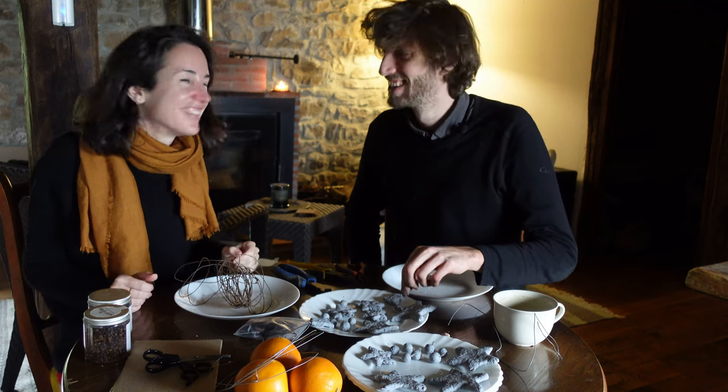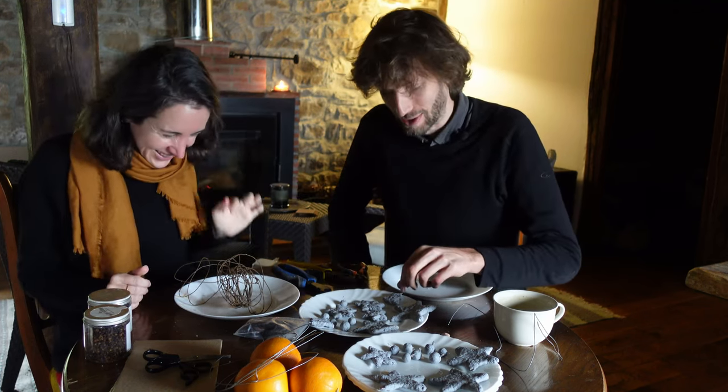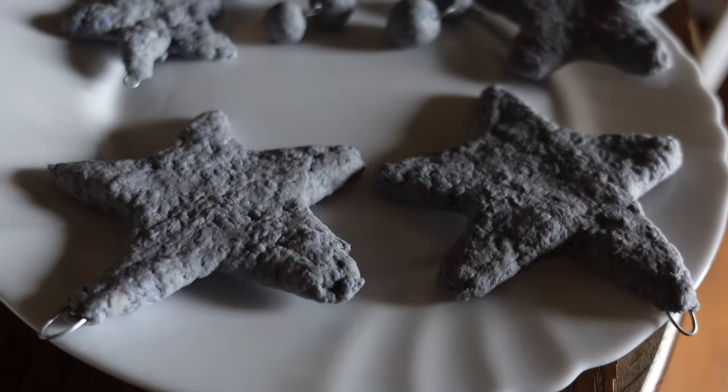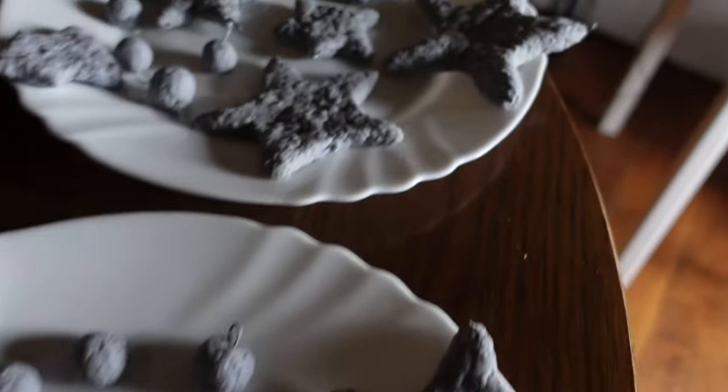We had fun in the end when we turned off the camera. We got some stars, Ali made some Christmas trees. And some little turds - they're little cranberries - for no reason.